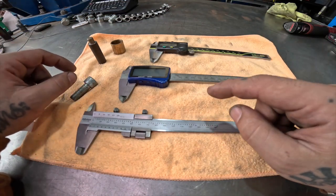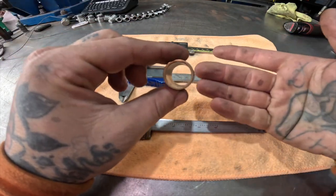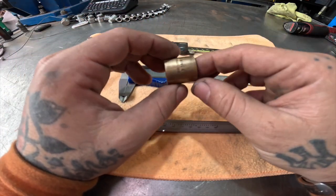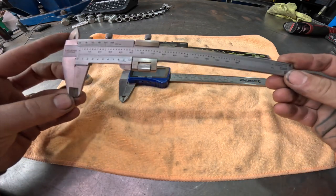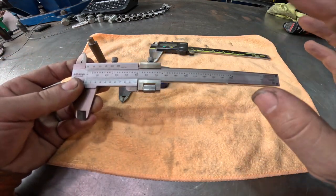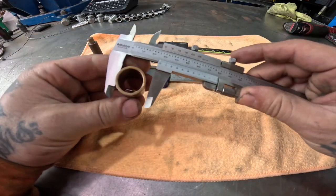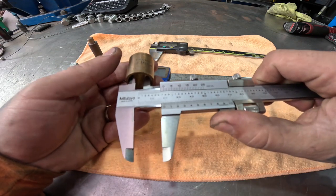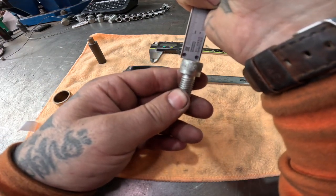Let's talk about calipers for a second. I get sent photos of parts where they're literally holding up a school ruler behind there with huge graduations — making a quite accurate part is pretty difficult without a bit of guesstimation. Vernier calipers are not a particularly fancy item anymore and have come down so much in price that it's kind of silly to not just have a cheap set in your drawer. Even the lower end digital versions are very reasonable in price, so highly recommend having something like this around. You can measure outside diameter, inside diameter, and also do depth measurements with the end.